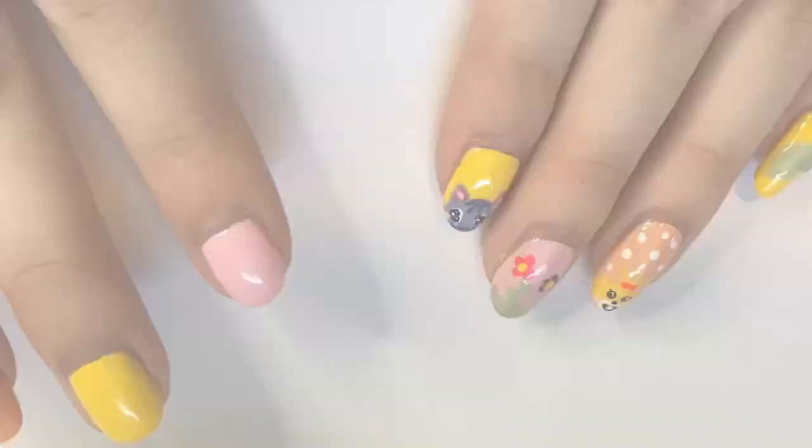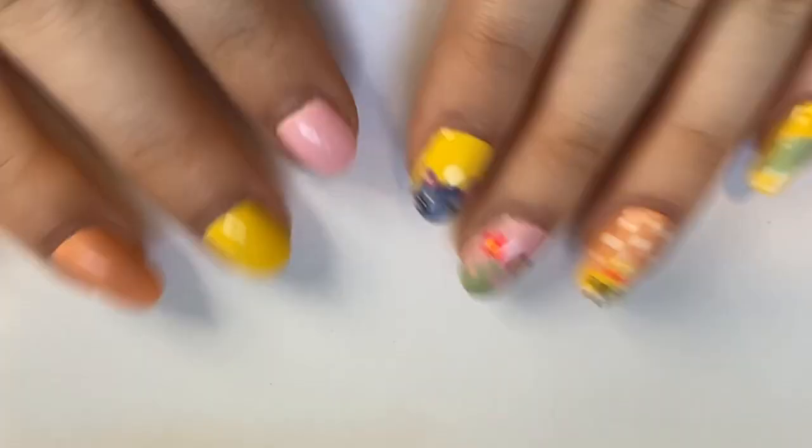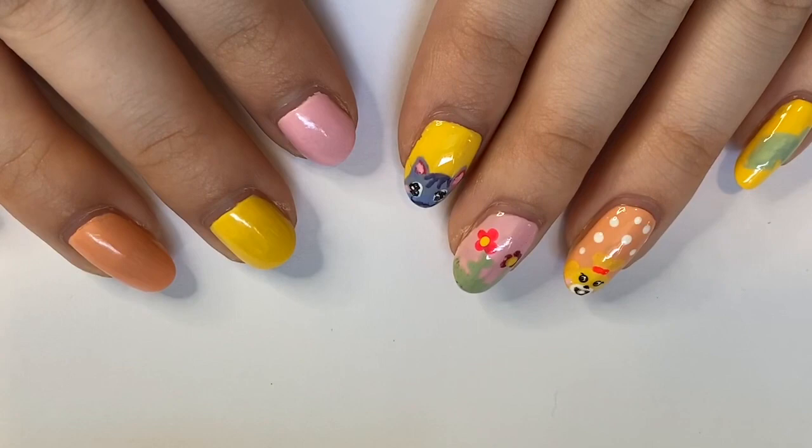Hey everyone, welcome back to my channel, or if this is your first time here, welcome! My name is Kali and this is my YouTube channel dedicated to all things nails, beauty, and business. In today's video I'm going to be sharing my top six Morgan Taylor nail polishes.